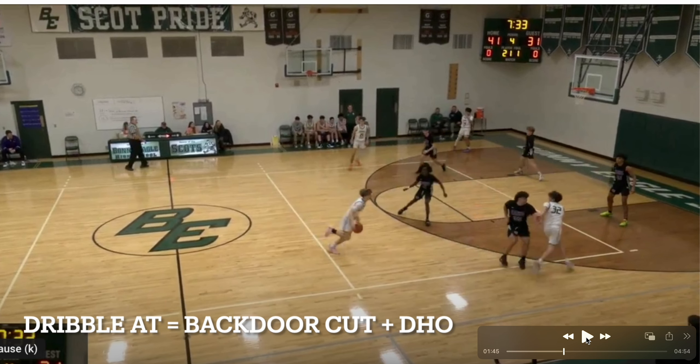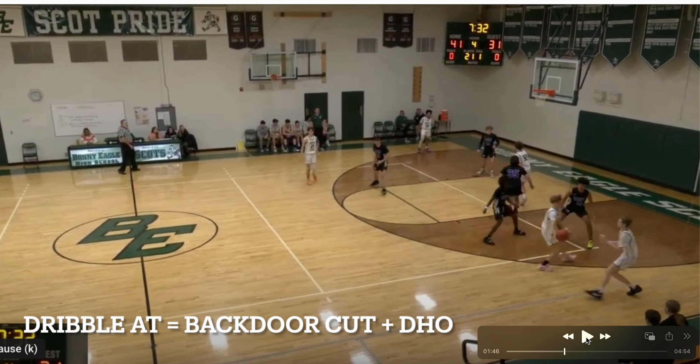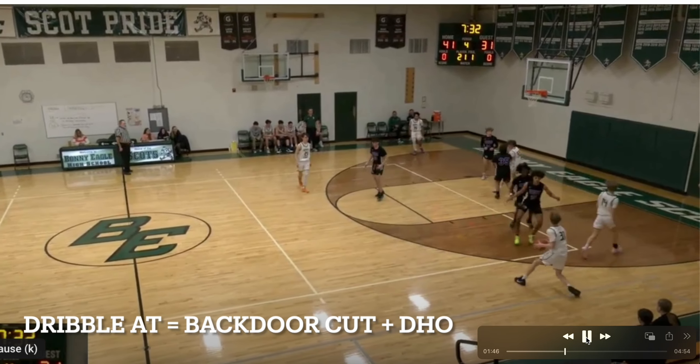We would run backdoor on anybody. This team also liked to deny the catch, so we send our guy backdoor. On the catch there's confusion — they're not sure if they're switching. They go under the handoff and for us that's an automatic shot.